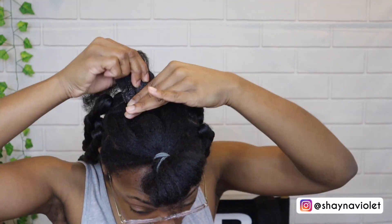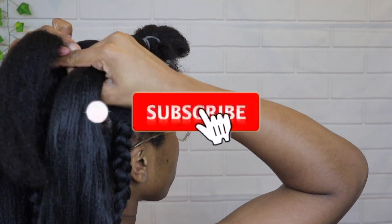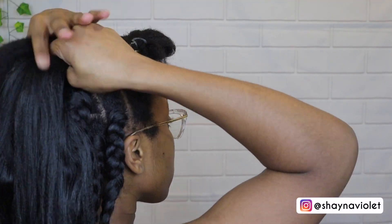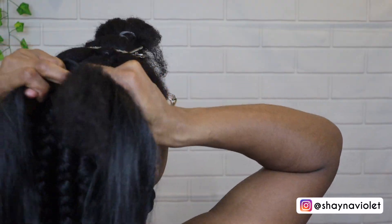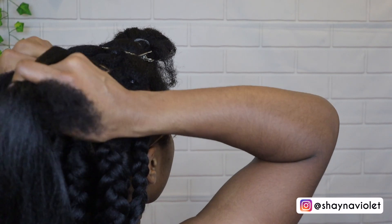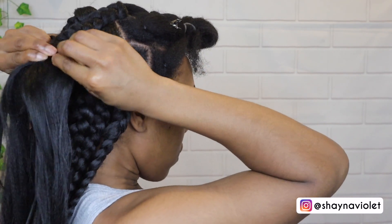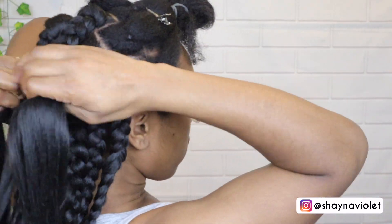I definitely could have blow-dried my hair a little bit straighter, but because I knew I wasn't keeping it in for a while and because I'm a beginner, I felt like I needed some rough texture — my hair is rough but I need some dimension because the extension hair is so silky. I made sure not to blow it out too straight, and I also didn't want to give myself any heat damage.